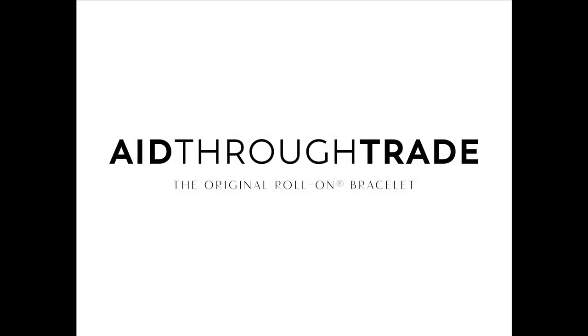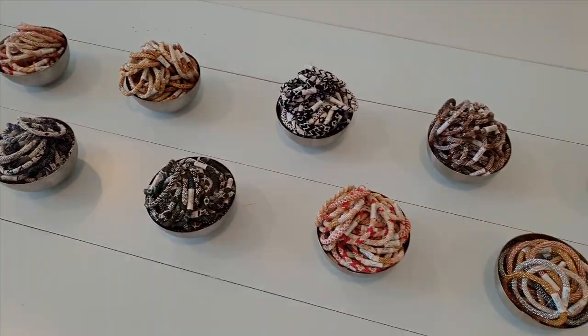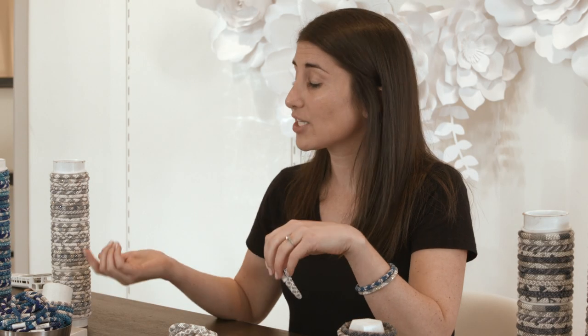Hi, I'm Ashley Miller. I'm the COO of A Through Trade and we created the original roll-on bracelet. These bracelets are ethically crafted by artisans in Nepal and today I'm going to show you how to put one on.